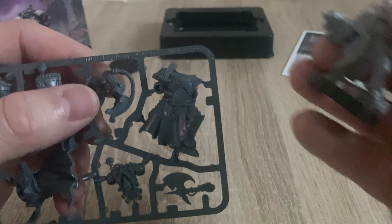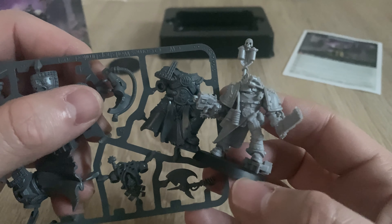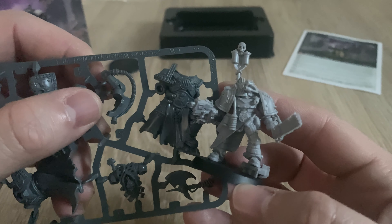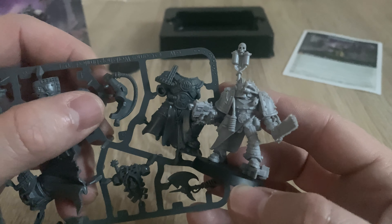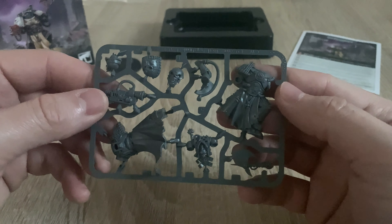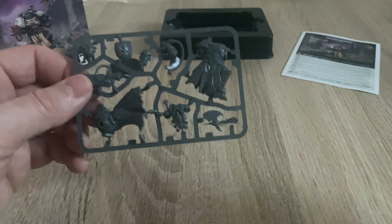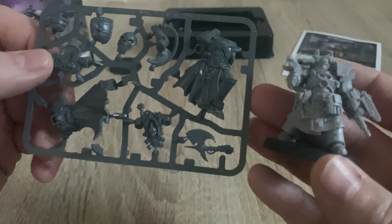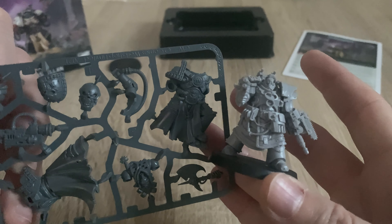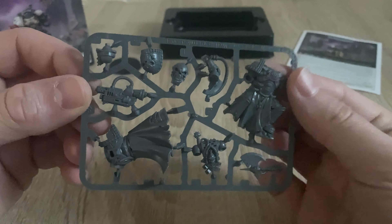I wonder how tall he is. I reckon he's probably about the same height as a normal Space Marine — maybe a smidge higher. He might be the same height as the current Chaos Space Marines, but not as tall as a Primaris Marine. Comparing to a Primaris medicae — yeah, comparable height to him. He's in Terminator armour.